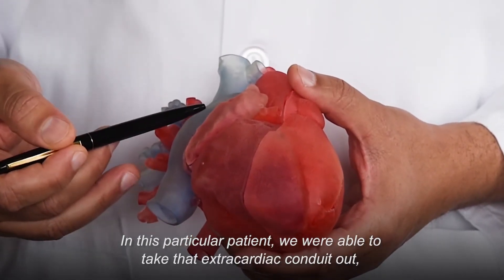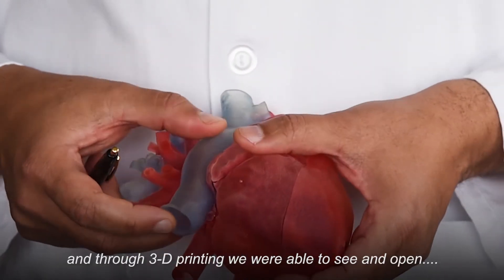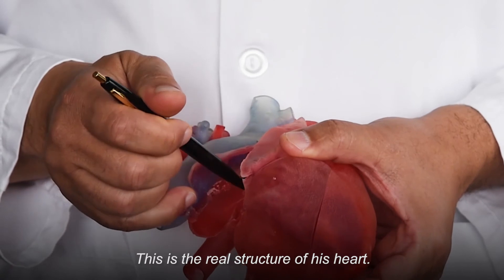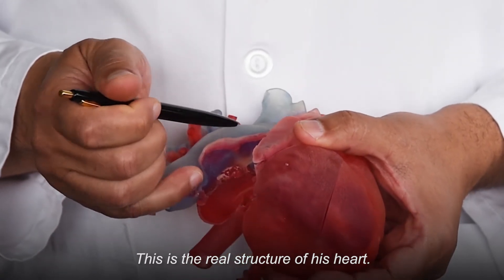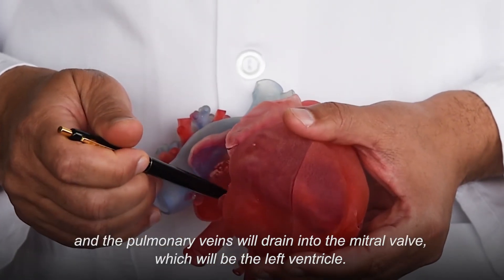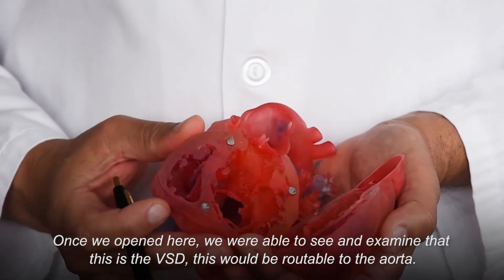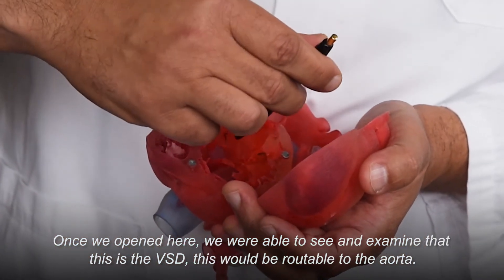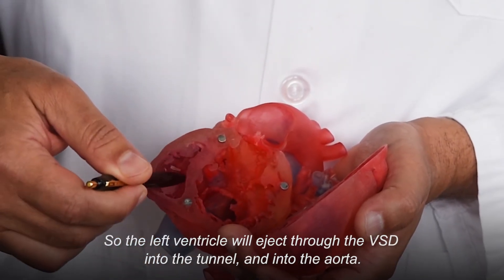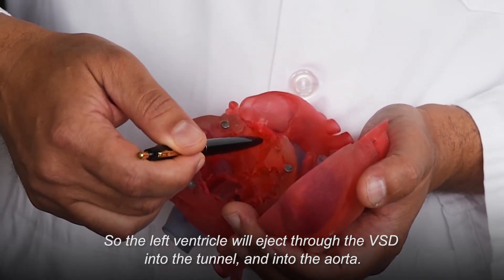In this particular patient, we were able to take that extracardiac conduit out, and through the 3D printing we were able to see and open this — this is a real structure of his heart. We can route the inferior vena cava into the tricuspid valve, and the pulmonary veins will drain into the mitral valve, which will be the left ventricle. Once we opened here, we were able to see and examine that this is the VSD, which would be routable to the aorta, so the left ventricle will eject through the VSD into the channel into the aorta.